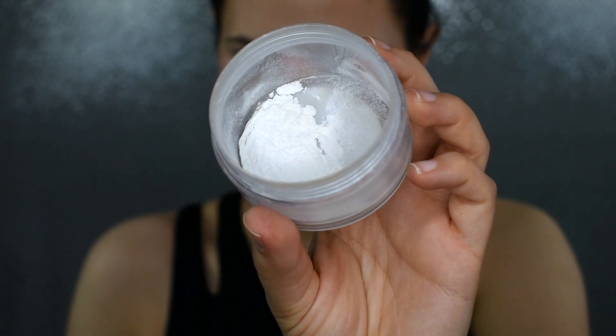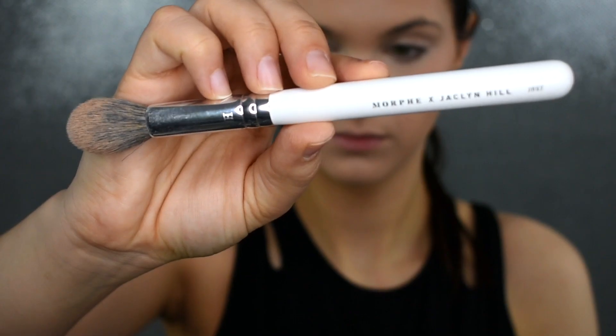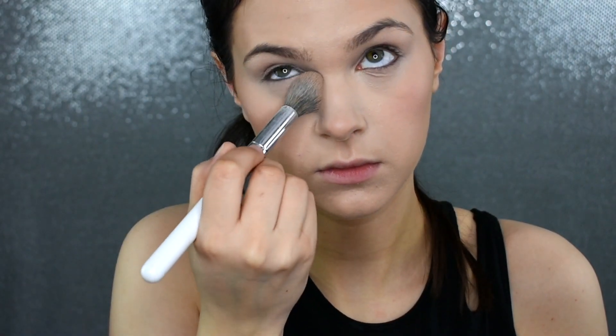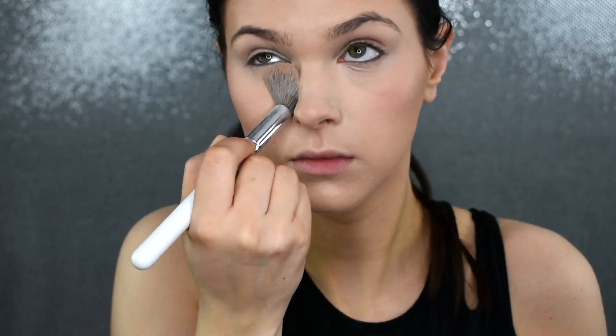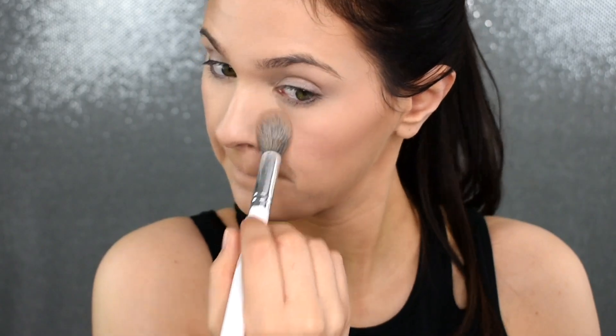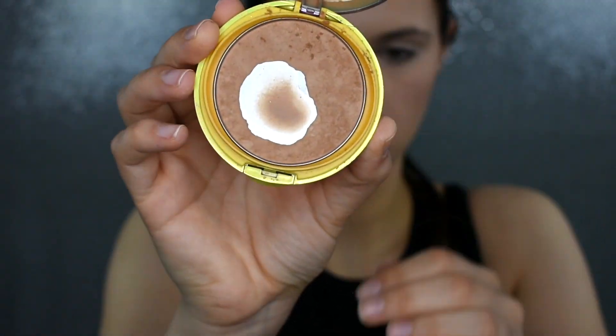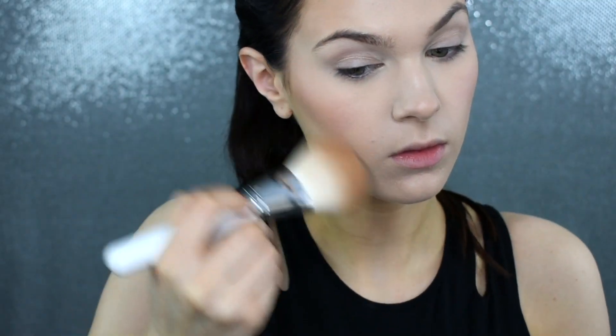Now, I'm quickly going to set my under eye with my RCMA No Color Powder. First, I'm just going to go back in with my Stands Out Beauty Sponge and use that to tap out my under eye. As you can see, when I look up, there are definitely creases in that concealer from the fine lines I have under my eyes, so I love to blend out my concealer before setting it to make sure there are no creases. Then I'm taking my Physician's Formula Butter Bronzer and putting that everywhere that I put the Chanel bronzer.